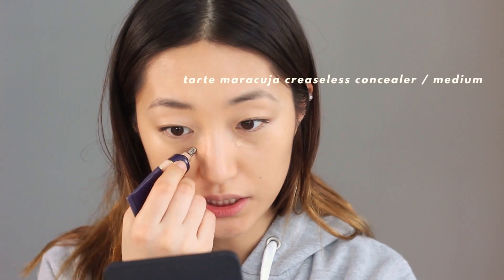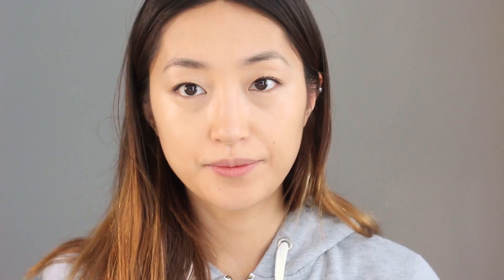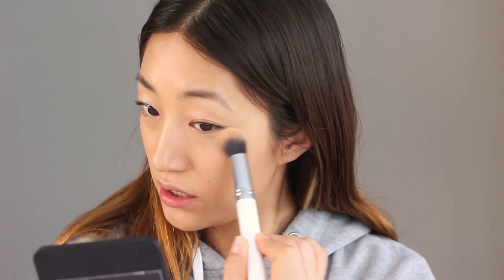This much coverage will be very enough for today's makeup. This is Tarte Maracuja concealer in shade Medium. It's so quick using this brush - perfect! Next I'm going to set my makeup. I'm not going to bake - I'll just grab a pressed powder. This is Lancome Teint Miracle; it's a really sheer, natural finish powder. Using the same brush, I'm just going to press it under my eyes to set the concealer.